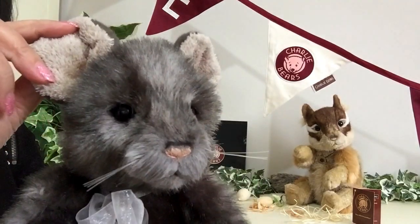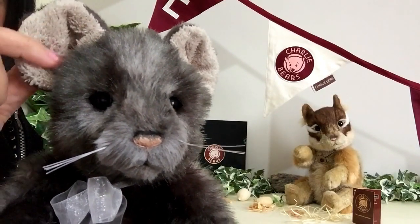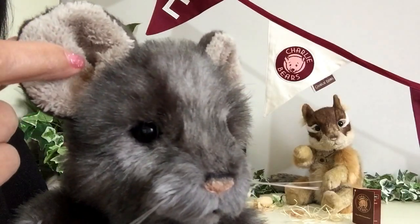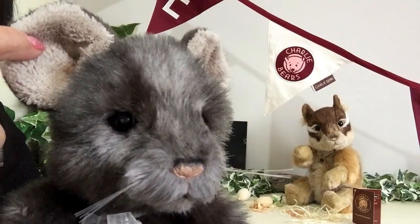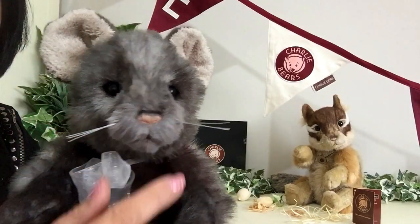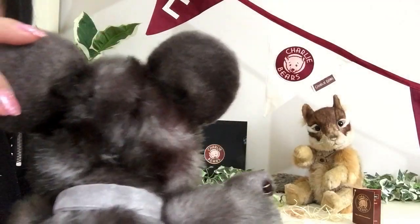Now the inner part of his ears has been used as sort of a toweling, super soft cotton plush. And if you look very closely, you can see there's a little bit of airbrushing in there, and this airbrushing actually matches his nose.